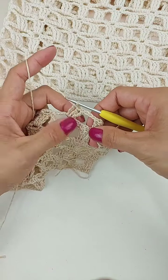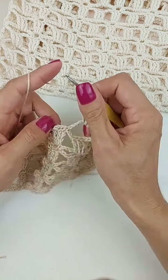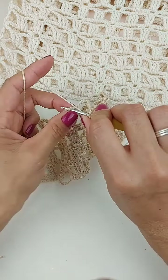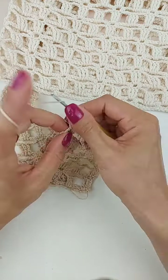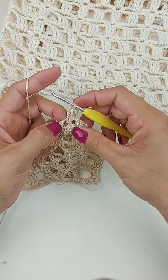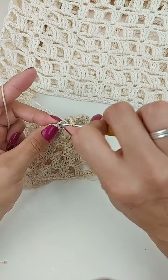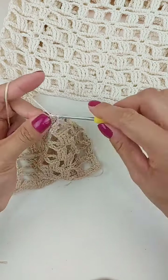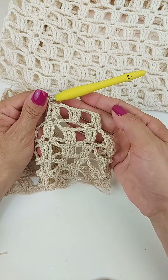Aí, você pode centralizar ele, caso ele ficar muito pro lado. Duas, três correntes, laço o fio duas vezes e venho aqui na minha última argolinha. Uma, duas, três. Tiro em três vezes, um ponto alto duplo. Aqui também, faço dois pontos altos duplos dentro da argola. E o último, eu faço aqui no ponto baixo. Então, essa parte que eu tô explicando já é a parte da alça. Então, a alça é feita com três bloquinhos.